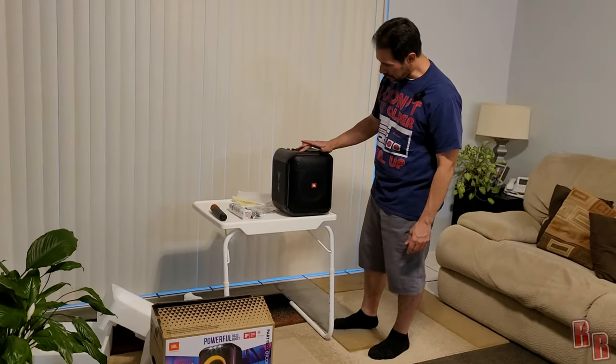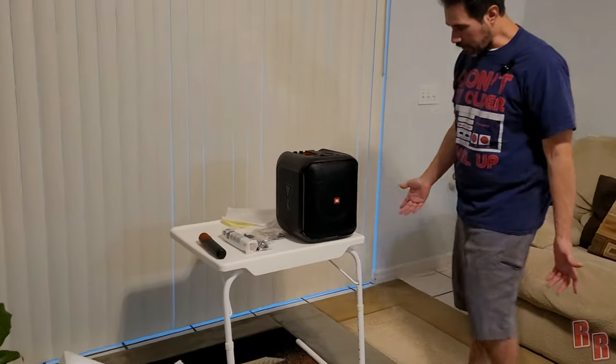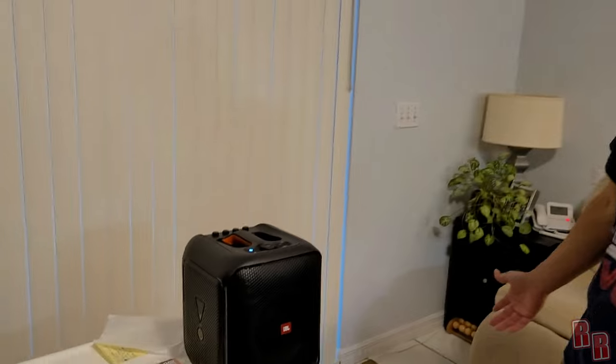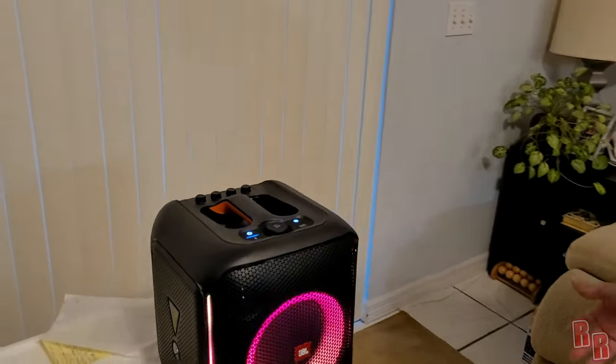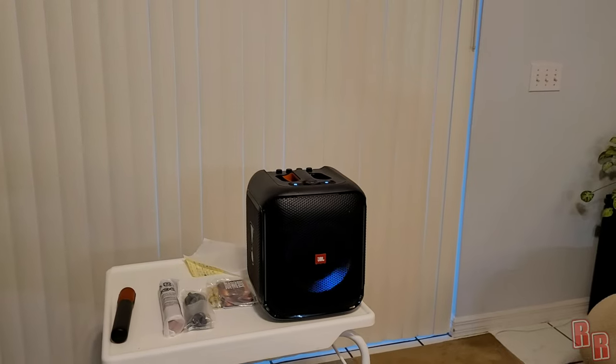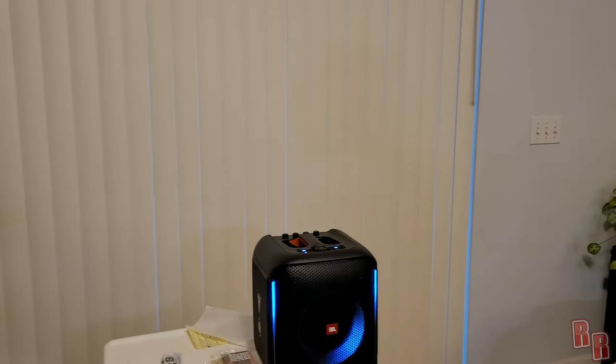Let's go ahead and turn this thing on and see what happens. Do we have any power? Usually takes a second on these JBLs. It's coming on — the light's on. Boom! Wow, check it out. That is really cool.